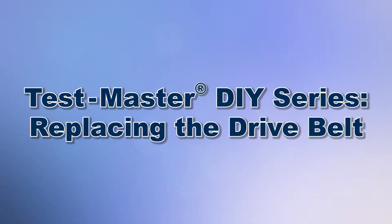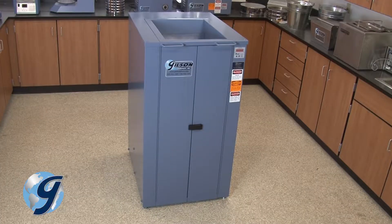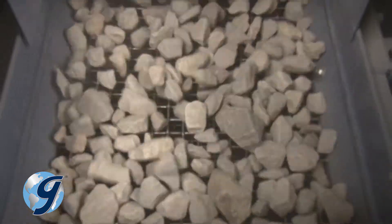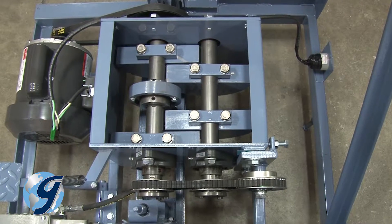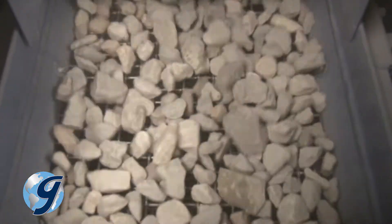Today we're going to demonstrate the steps required to replace the drive belt in the Gilson TestMaster testing screen. The Gilson TestMaster testing screen delivers accurate particle size separations on large samples, and the internal rotating counterweights of the TestMaster drive system equalize the vertical screening action for a smooth operation.